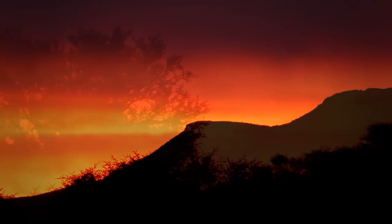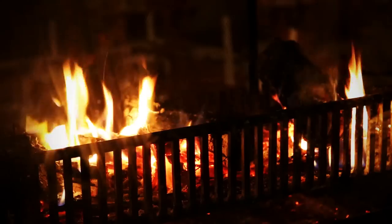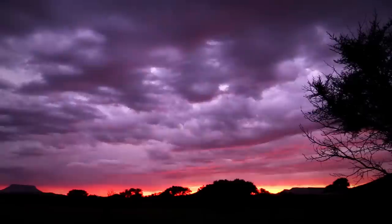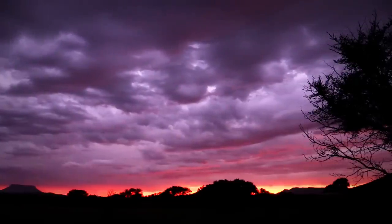Day two comes to an end in the best way possible, with a beautiful African sunset. We get the fires started, and it's not long before we have some kudu steaks on the braai. With high hopes for the next morning, we head off to bed and dream about squirrels.